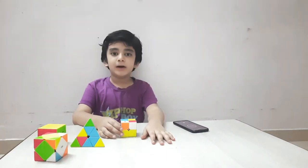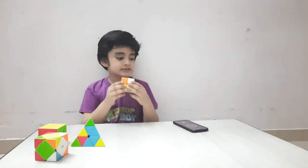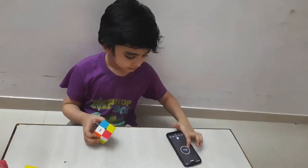Hi guys, what's up! Today I am solving a 2x2 in front of you. So this is called a 2x2. Let's start. Go.